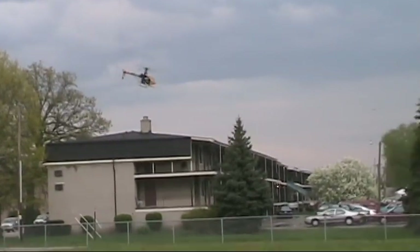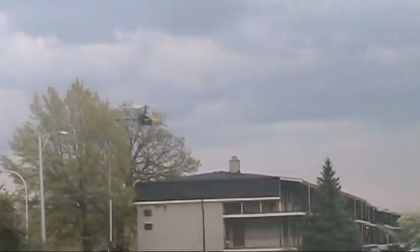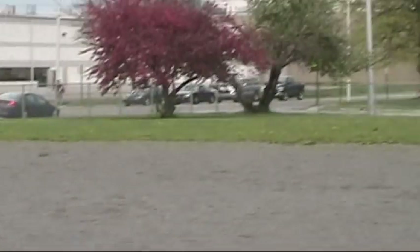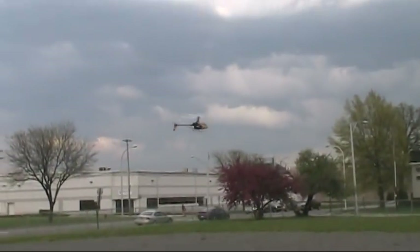When you smack the throttle, does your tail lag? What do you mean? Like, if I smack the throttle, my tail kicks. It does? Hang on. Alright. No.